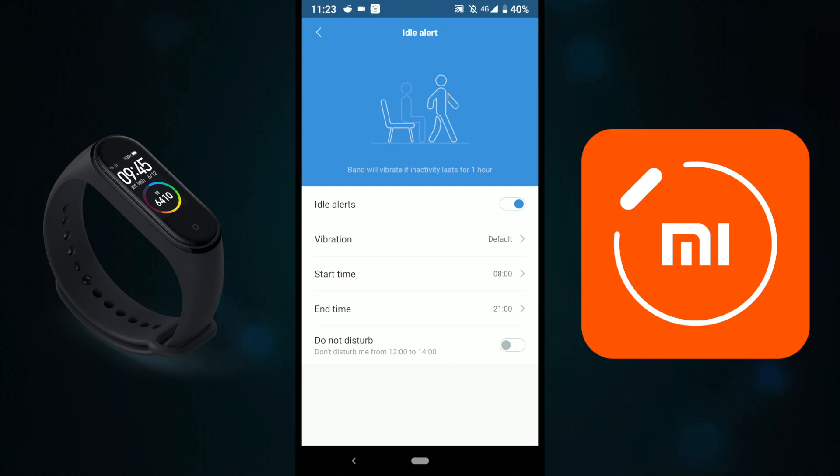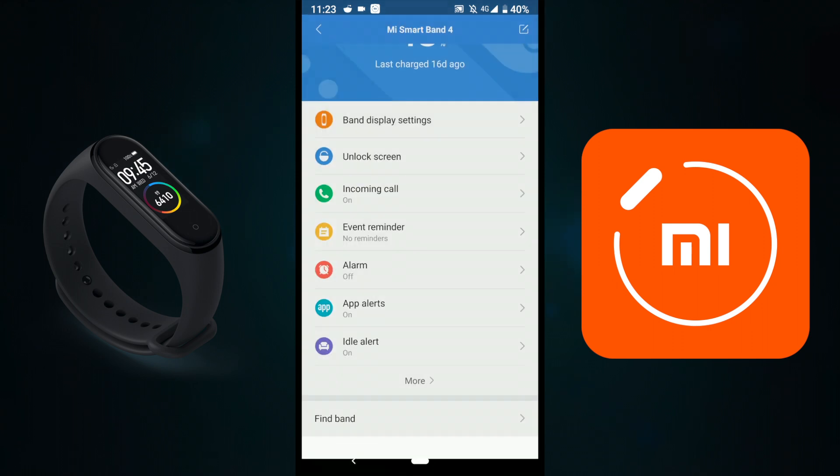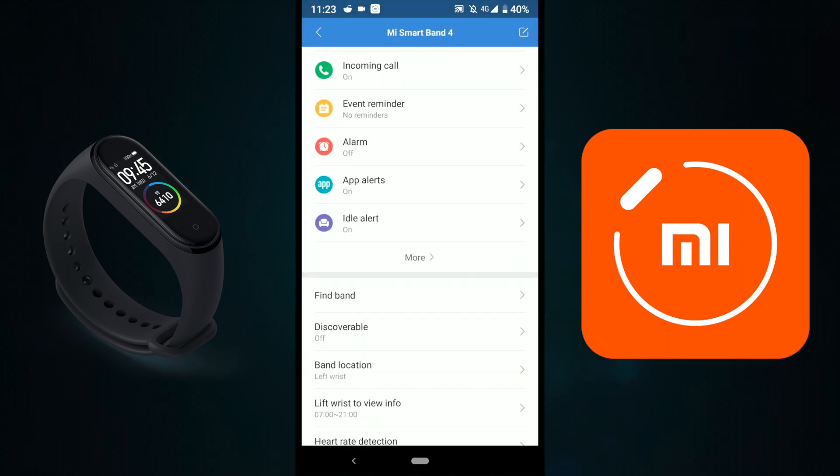There's also a sedentary reminder — if you sit for more than an hour or two, the watch will remind you to stand up. You can set a time window for this as well. Another great option is Find the Band — when I click it, the band vibrates. So if you've left it on the kitchen table, you can press Find Band and it will vibrate so you can locate it.